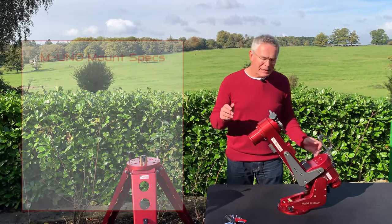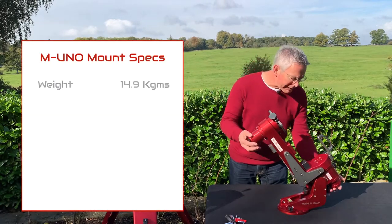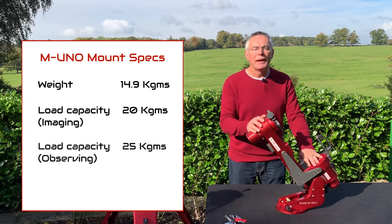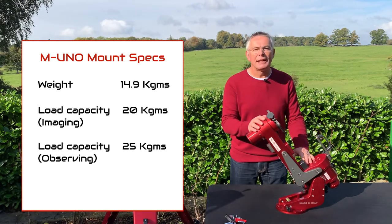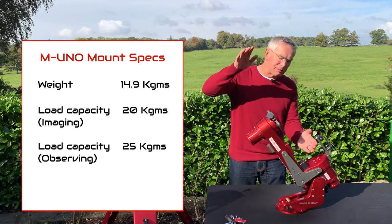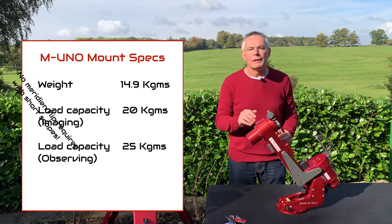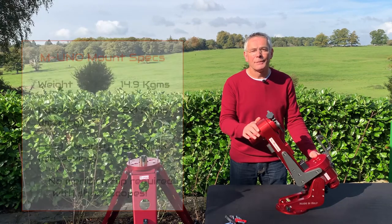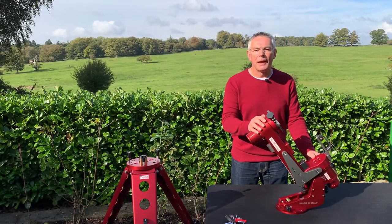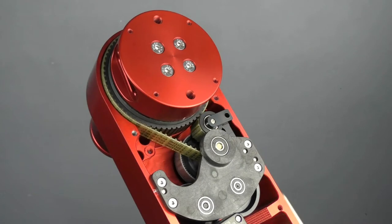Here is the M1 mount — it looks and feels amazing. It weighs just 14.9 kilograms and has a carrying load capacity of 20 kilograms for imaging and 25 kilograms for observing. With a short telescope it can avoid a meridian flip and potentially the use of any counterweights. The quality of engineering is fantastic — CNC machined from solid aluminium, anodized in beautiful red. The motors drive toothed belts instead of cogs, meaning zero backlash and zero maintenance, so no lubricating or greasing of cogs.